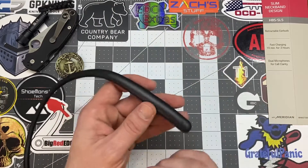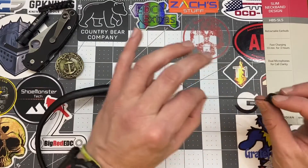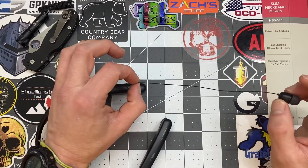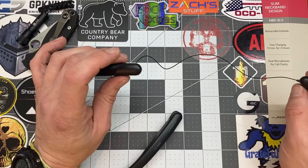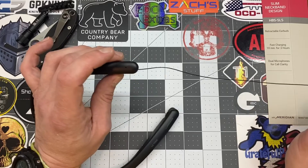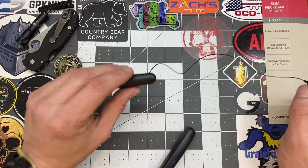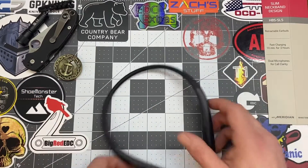Cons: I wish they'd do something about this wire — I wish they'd make it a little bit thicker. I'm pretty gentle with my electronics, but sometimes I'm just not paying attention and I'm kind of scared I'm going to snap this wire off. So that's a small con for me.